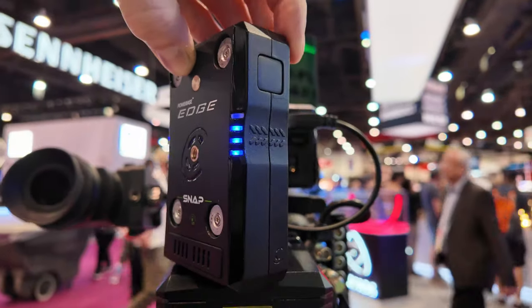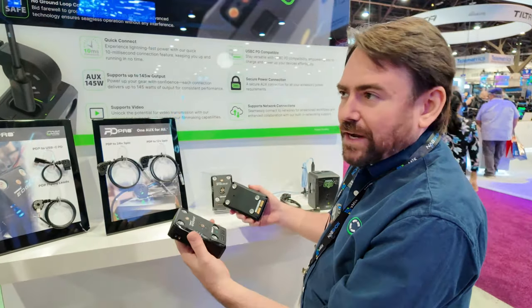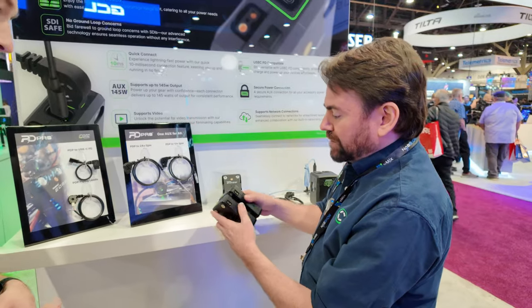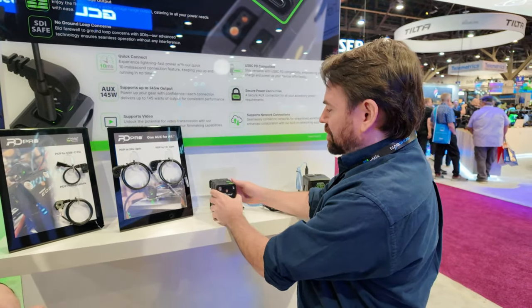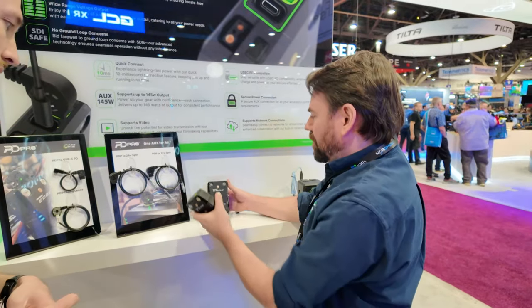It's called the Powerbase Edge Snap — gets its snapping name from its snapping feature. When you stack them together, this is a 14 volt, 49 watt hour pack. When I snap two together, now it's a 98 watt hour pack. If I snap three together, that's a 147 watt hour pack. So you can go on and on and on.